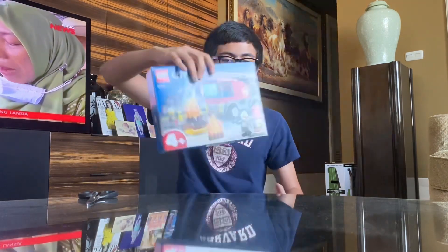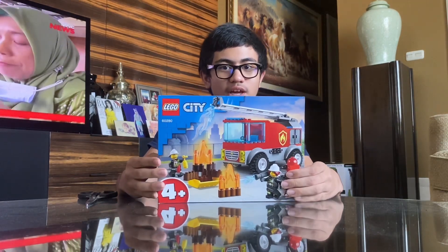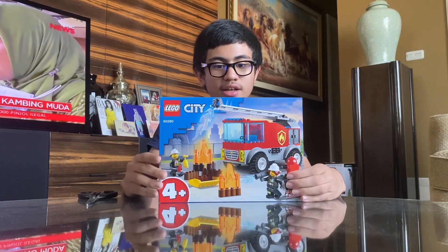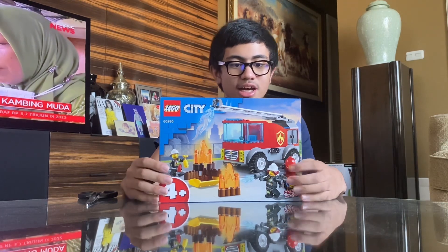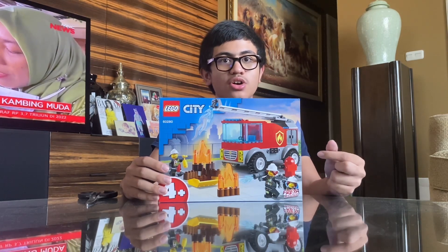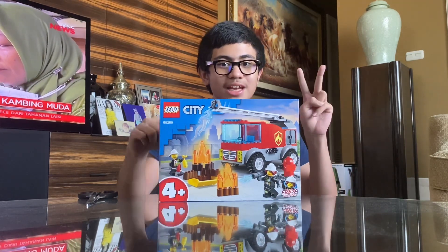Hi, I'm Rakhsan Razan Safrudin, and welcome to my YouTube channel. Today I'm going to build set number 60280, it's called Fire Ladder Truck and it's about 88 pieces. I just bought it from the LEGO store yesterday. Now let's get started!